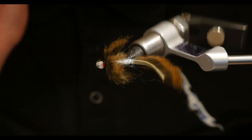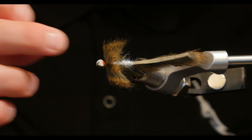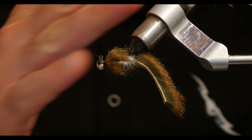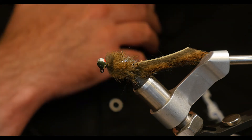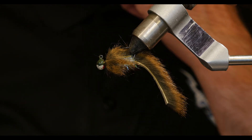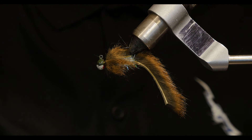Really, really simple pattern. It's amazing how well this works — I can't even tell you. Once you get the trick of how to fish it on a Euro rod, keeping it suspended a little bit above the bottom of the river, it's crazy how well it works. Tie some up, give it a try. This is a go-to for those of you who want to use streamers on your Euro rod. Good luck.